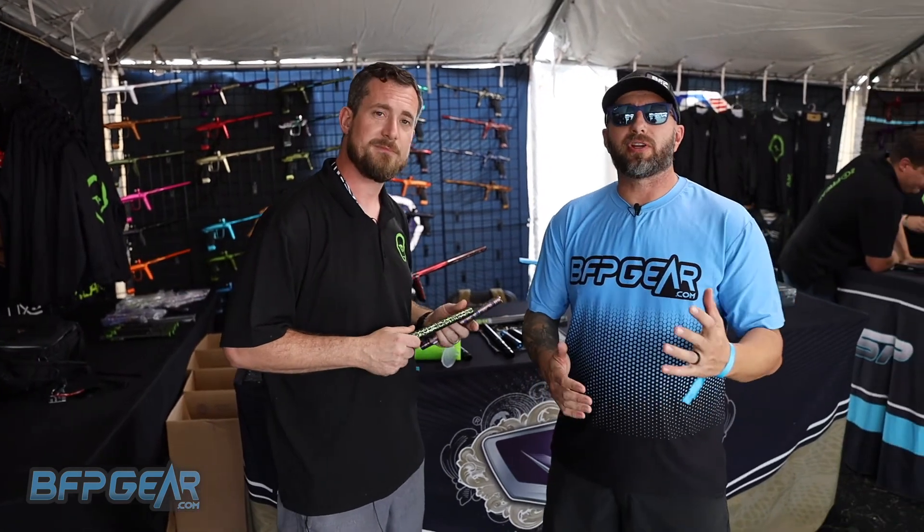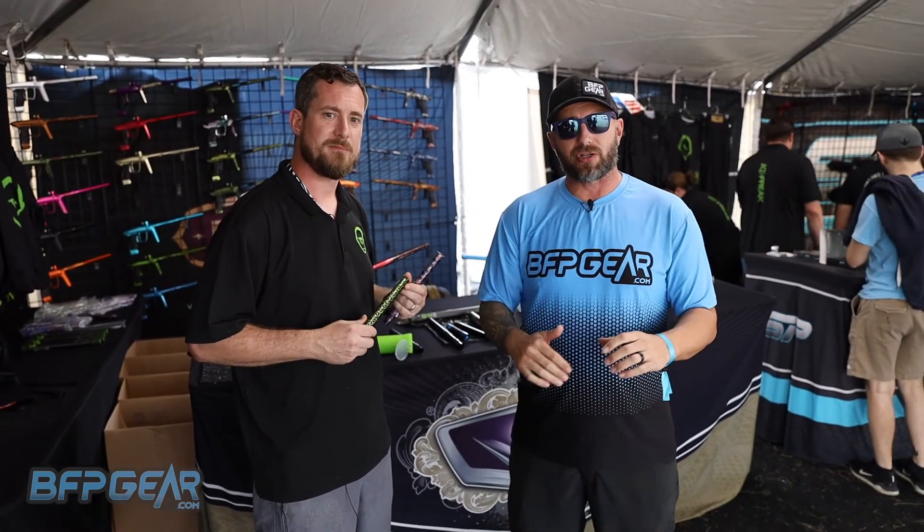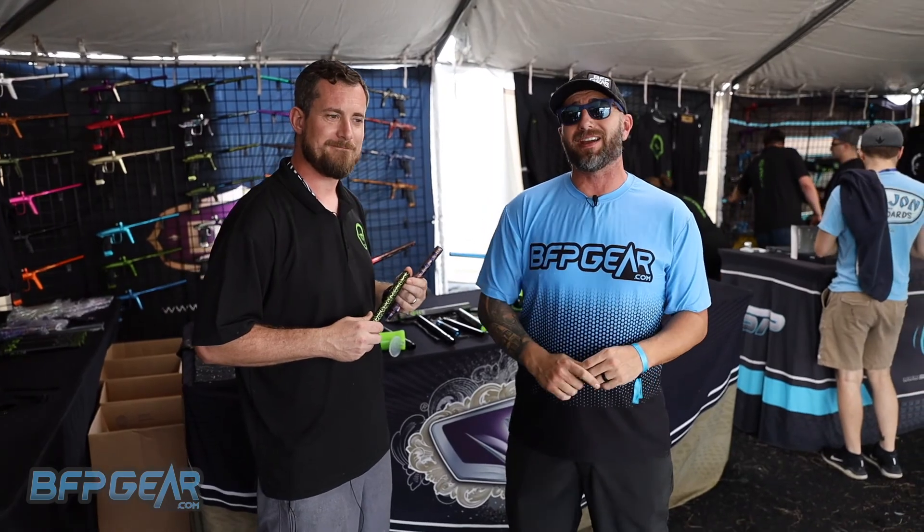Thank you, Russell — we appreciate it. If you want to check out all the information on the Freak barrel system, go to BFPgear.com.